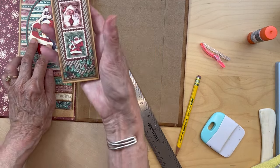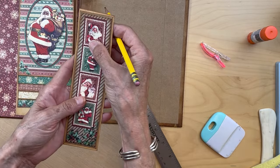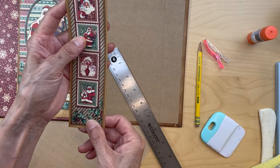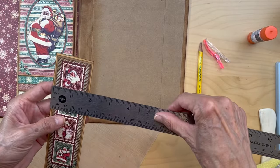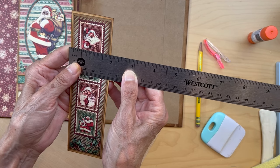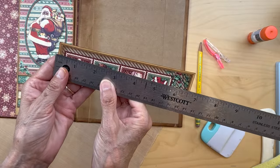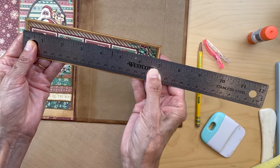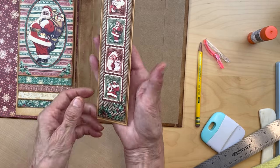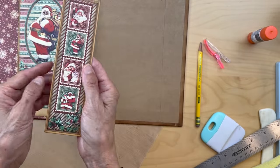You're also going to put a piece of gold — the same gold — around this piece here. This gold piece measures one and seven eighths inches wide by six and seven eighths inches long — measure yours to make sure depending on how you cut it. It's just going to have a little bit of that gold reveal around this piece.